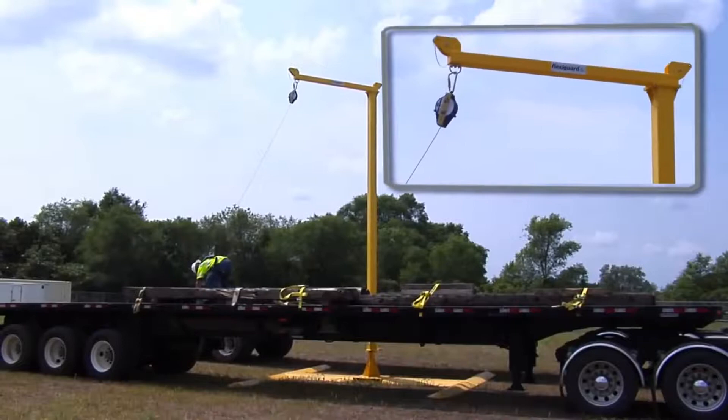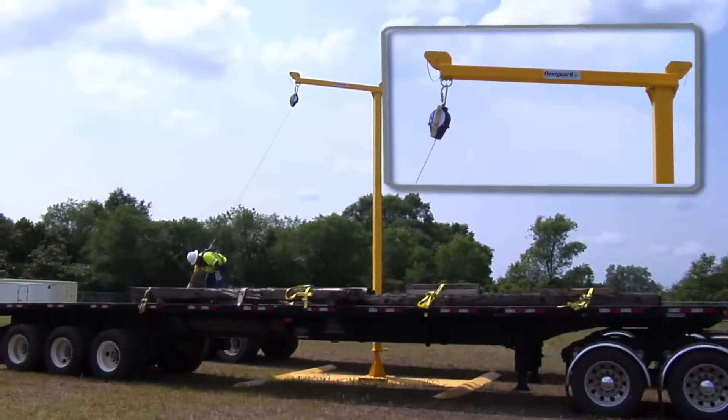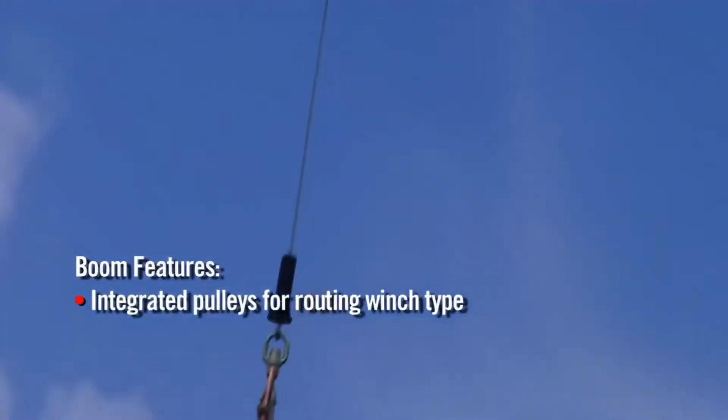The 360-degree rotational boom provides a 5-foot, 1.5-meter working offset and has the capacity to provide fall protection or serve as a rescue system for one person.